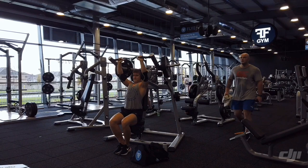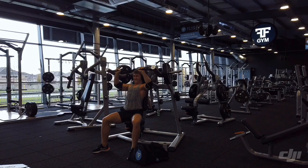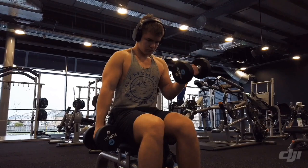Here we have the machine shoulder press. I think it's a good alternative to dumbbells, but this machine incorporates your front delts quite a lot compared to a regular shoulder press machine you'd see elsewhere. I like it though — I pile on the weight and do lots of volume, eight to fifteen reps. It's a pretty good machine, it just involves the front delts heavily.